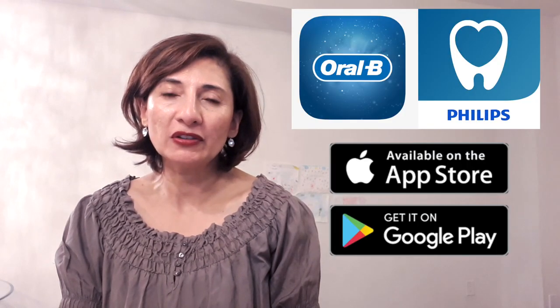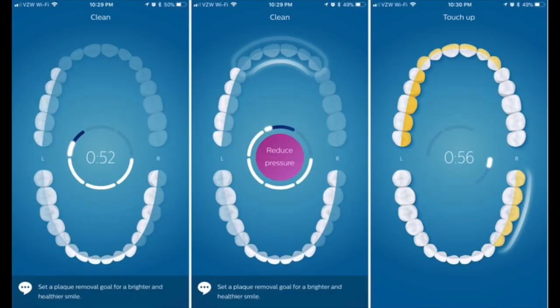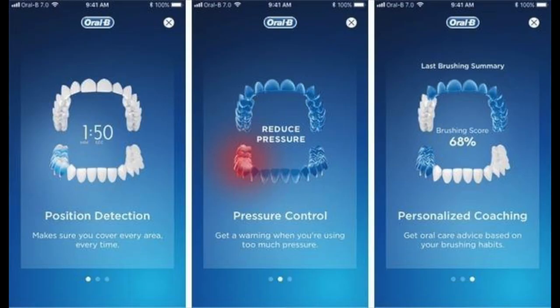Another really important feature they both have is Bluetooth technology. You download an app on your smartphone and it guides you in real time where you're brushing. It will light up as you brush where you've been, and any areas that aren't lit up means you still have a ways to go. It's a great way to improve your brushing technique and reduce plaque.